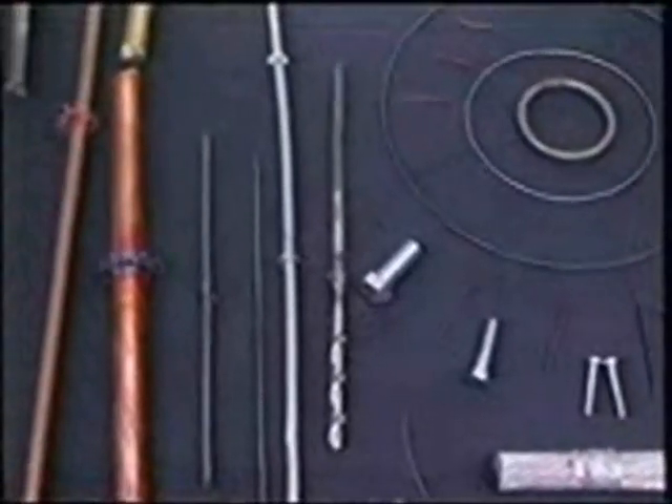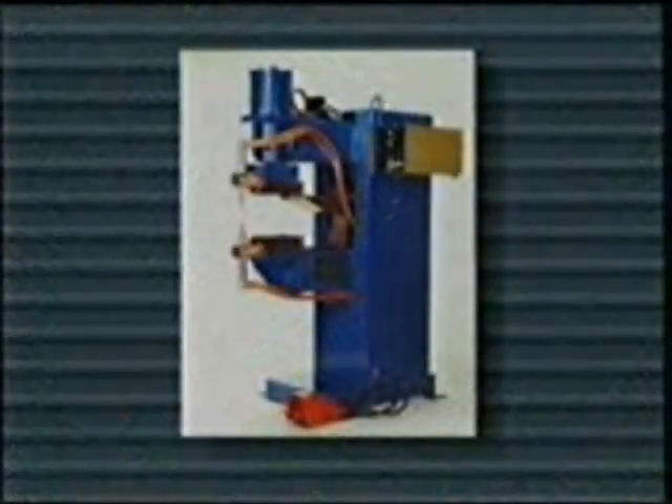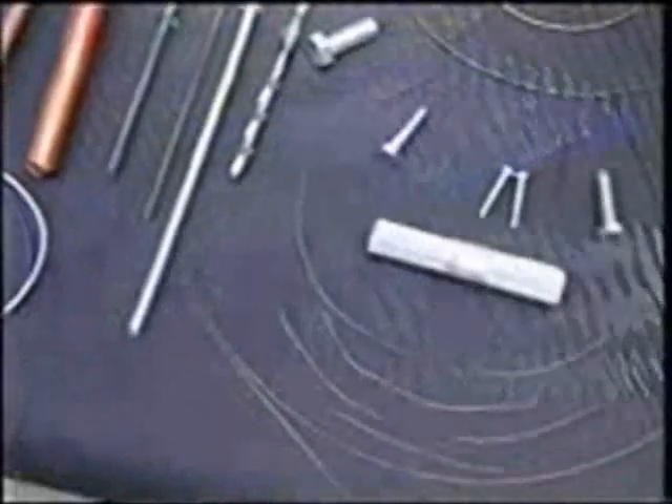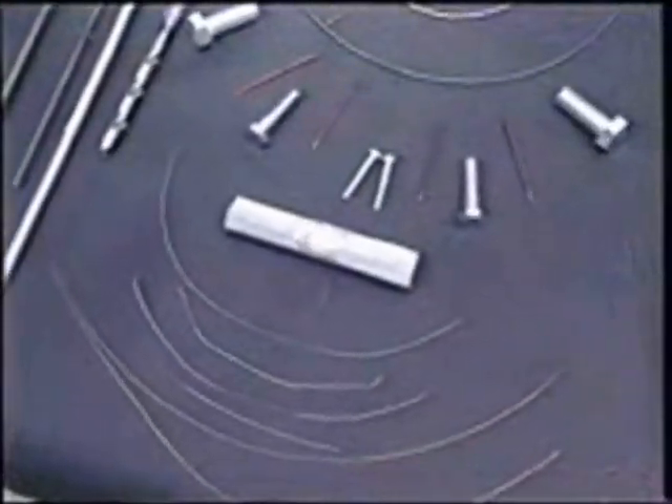Resistance welding has many applications, including spot welding, projection welding, electric brazing, and butt welding. Micro Products Company has specialized in the butt welding industry, particularly in the wire, cable, and fastener industries.